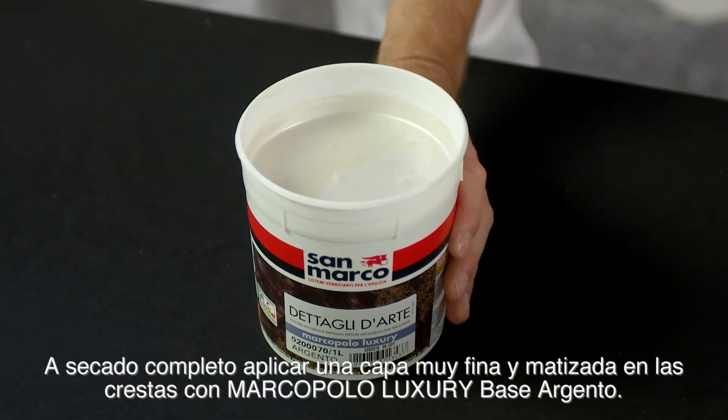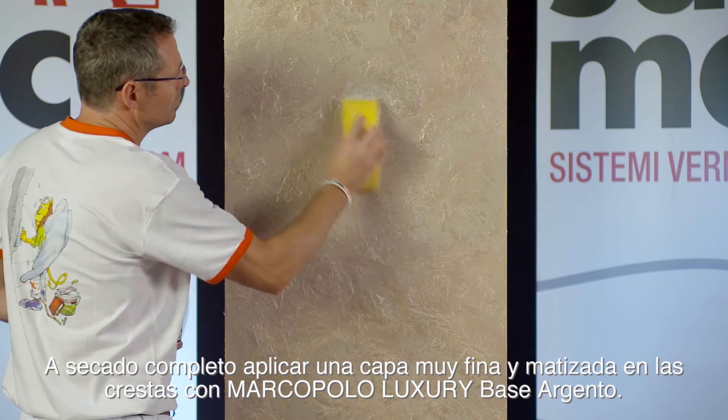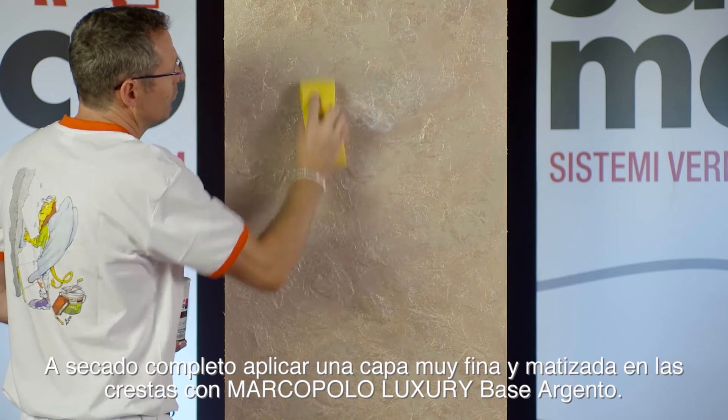Once dried, apply a light and shaded coat on the ridges, with Marco Polo Luxury Base Silver.